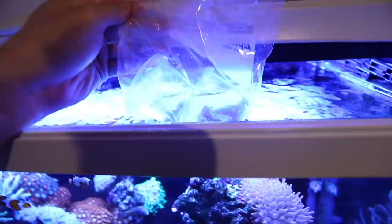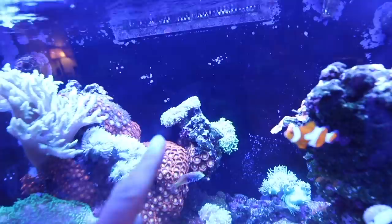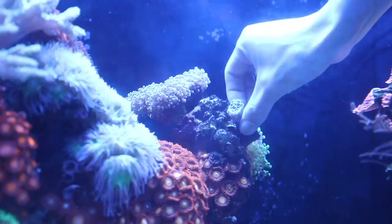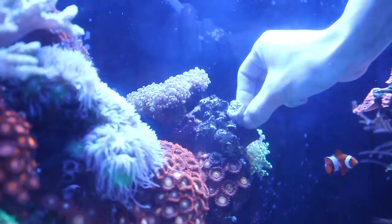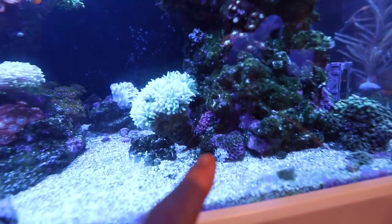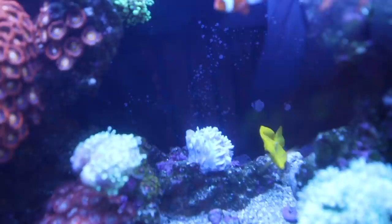I got some new corals today. I got them from a guy on Facebook Marketplace. Octaspawn coral - I got two of them. They're going to go in my frogspawn octaspawn tree over here. I also got a pink bubble coral, which will probably go somewhere in the back. I just used super glue gel from the dollar store and I'm going to stick it in. You can only place coral of the same type next to each other because if they're different types, they will sting each other and try to kill each other.